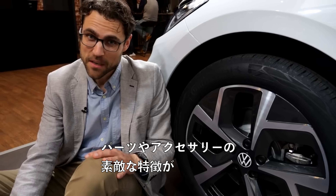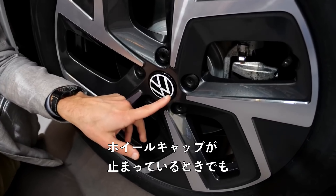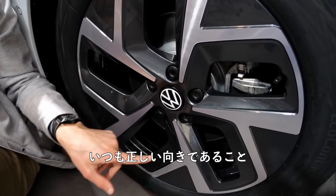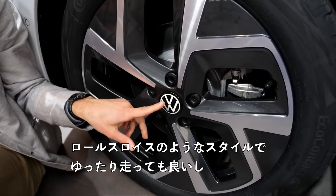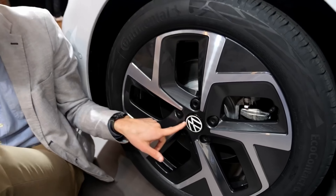A very nice feature available from parts and accessories later on: wheel caps that stay upright whether the car is parked or to some extent while driving — like a Rolls-Royce. And of course you can spin them around here DJ style, also statically.